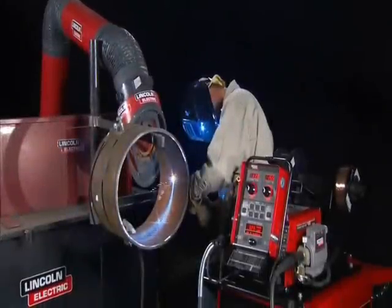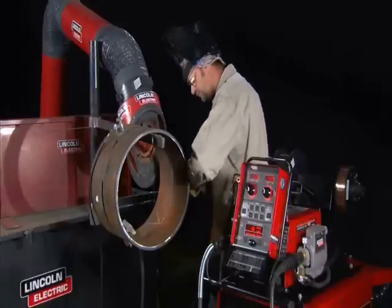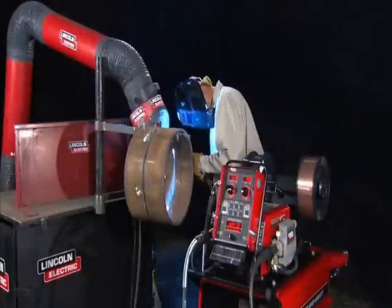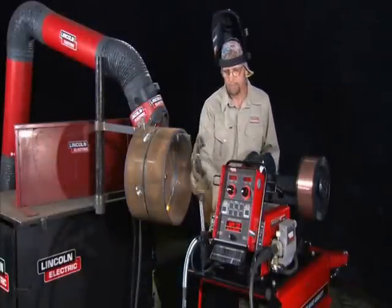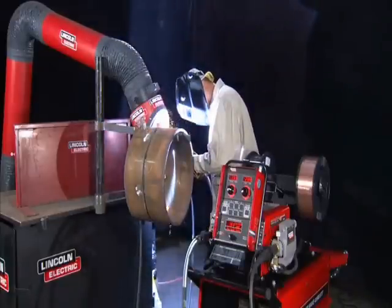After the root pass is completed, switching to pulse MIG for the fill passes is as simple as pressing the gun trigger using the PowerWave 455M STT. Fill pass welding using gas shielded flux core wire is also easy — just pick up the second gun and the welding mode, procedure and gas automatically switch over when the trigger is pressed.